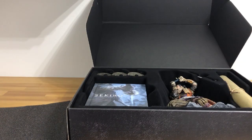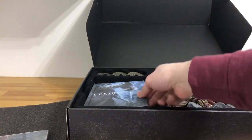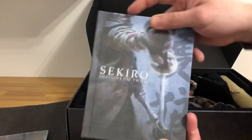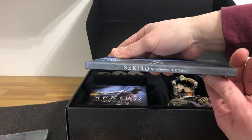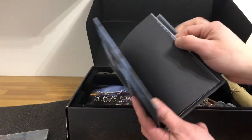I see a lot of these being sold on eBay for $50, $60, $70, so I know they sold out a lot in the United States. I don't know about worldwide. Also included is the art book itself — here's the front, here's the back, here's the spine. Let's open it up and flip through some pages real quick.